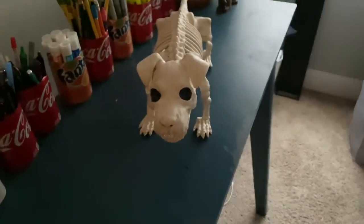I forgot I had this little dog — he's just gonna sit right there. This pumpkin I'm gonna put somewhere up here in front of the TV.